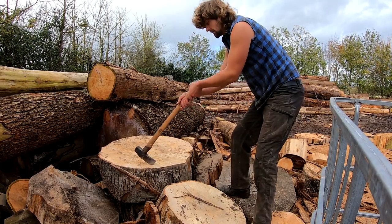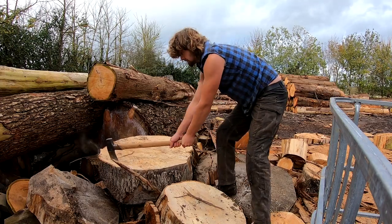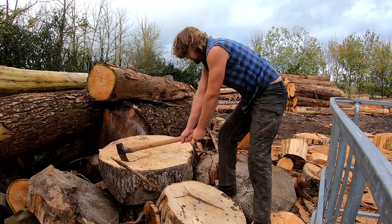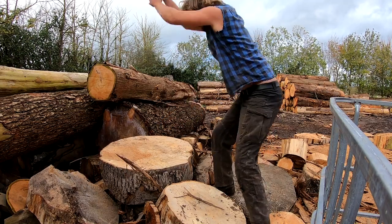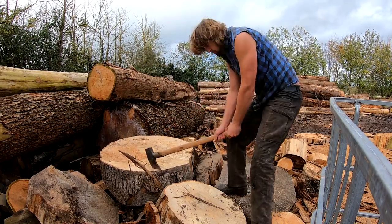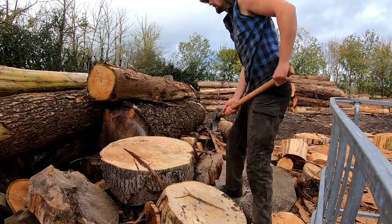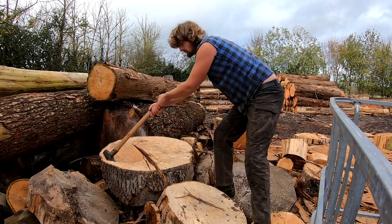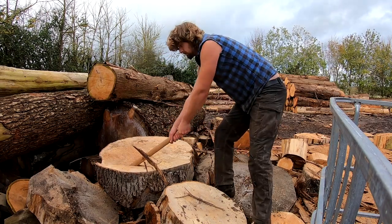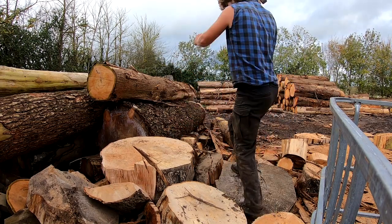Today I'm going to talk about two high-end splitting axes slash mauls. I've had the Gransfors for about six months now and the Ochsenkopf for a year, so I've gotten to know pretty much how good they are in different woods and for different things — some of the advantages and disadvantages of both. Both are similar weights at two and a half kilos or five and a half pound head weight, both with 80 centimeter handles.